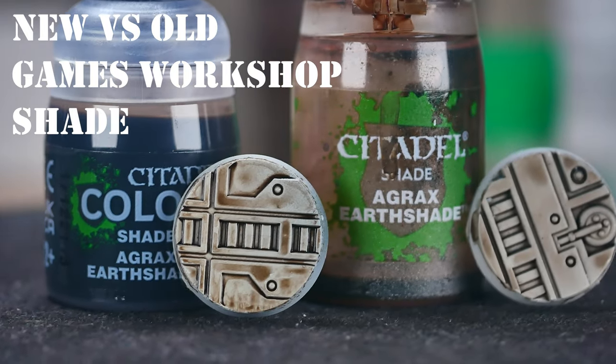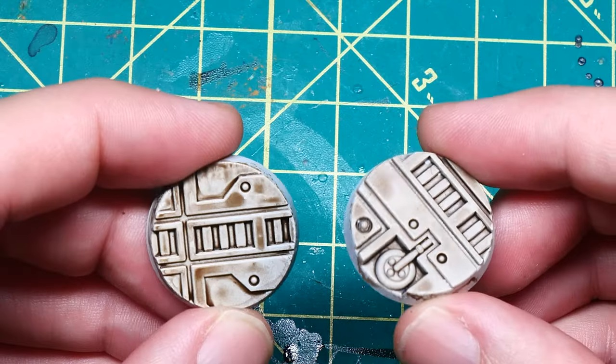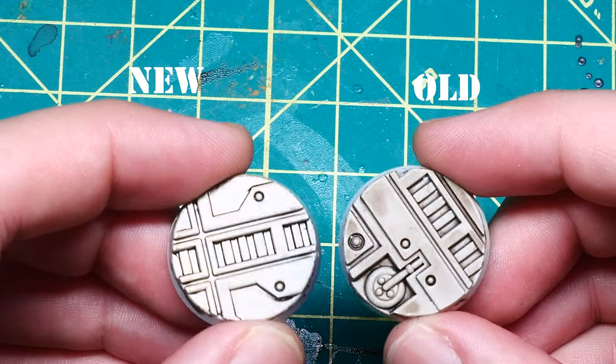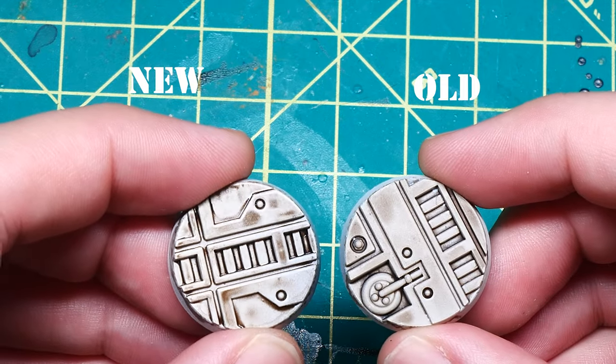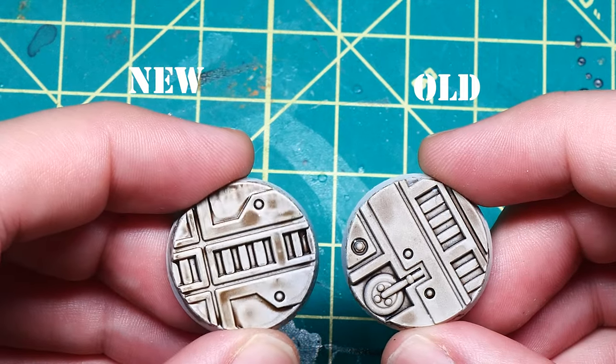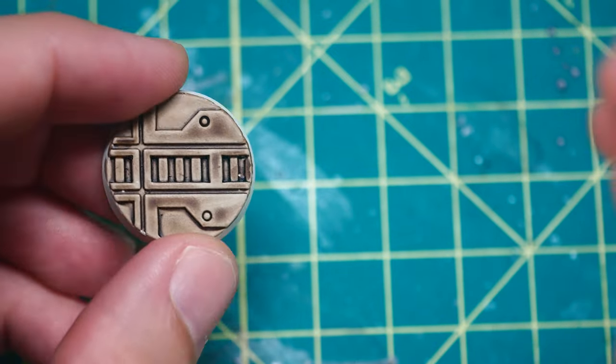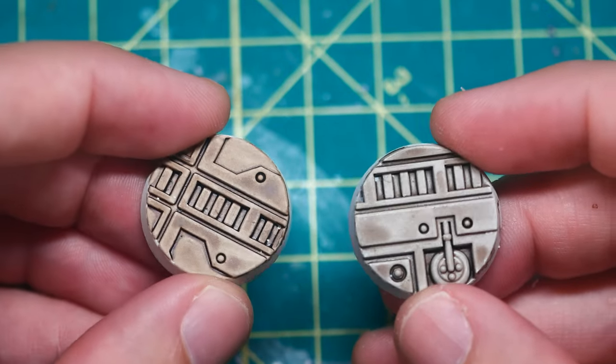When I first did this comparison, the new formulation of Agrax dried super glossy and looked pretty bad. But after doing a bit of research, I only had to really shake the crap out of these bottles, as the matte medium sinks to the bottom and gets kind of stuck there. So after shaking it up a bit and reapplying, this is what I got.